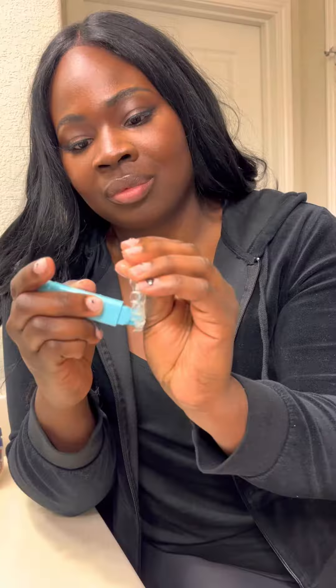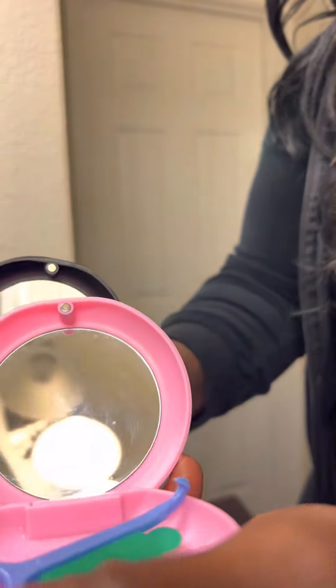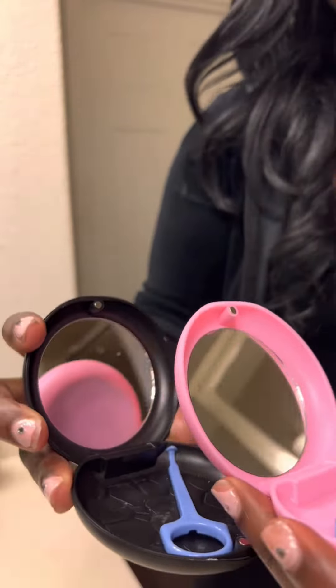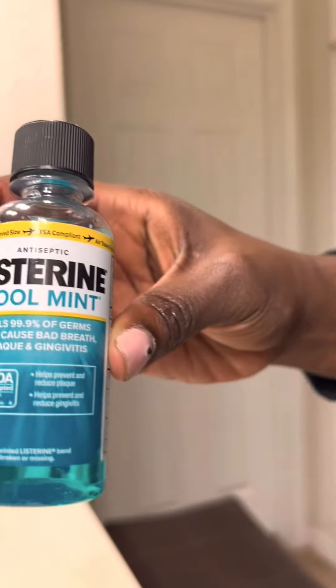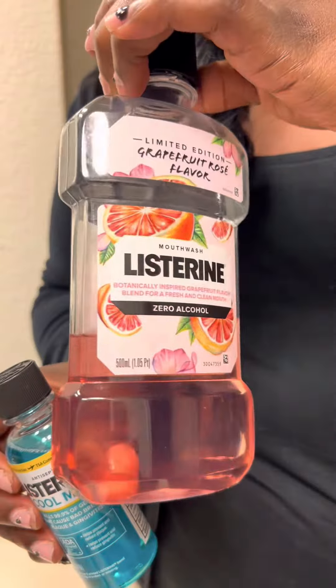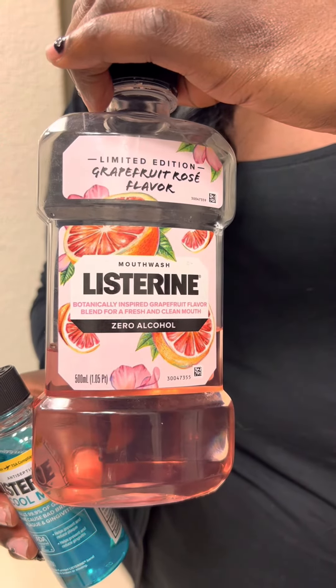Next up are these Argo Max aligner cases. These come in at a really nice price point, and you can also get two packs. They come in really great colors. The reason why you need multiple aligner cases is because you do not want to lose your aligners — don't put them in a napkin at a restaurant, you might accidentally throw them away. The best feature is that these ones actually come with a mirror so you can check yourself when putting your aligners back in to make sure you have nothing stuck in your teeth.